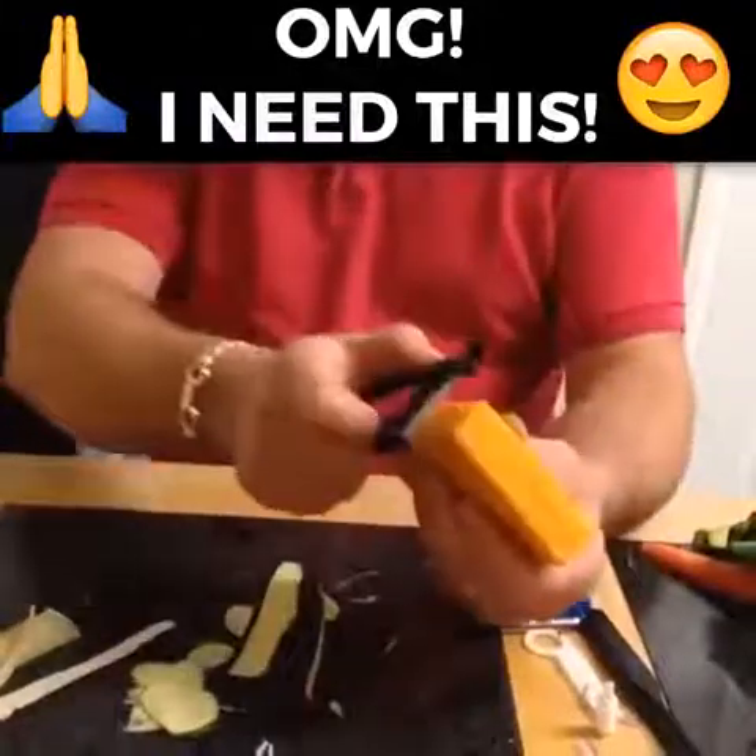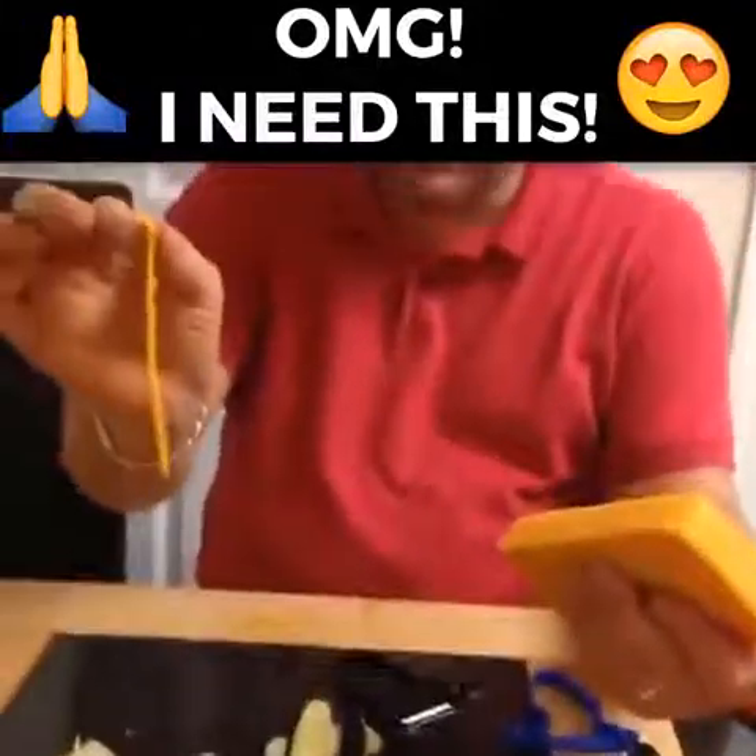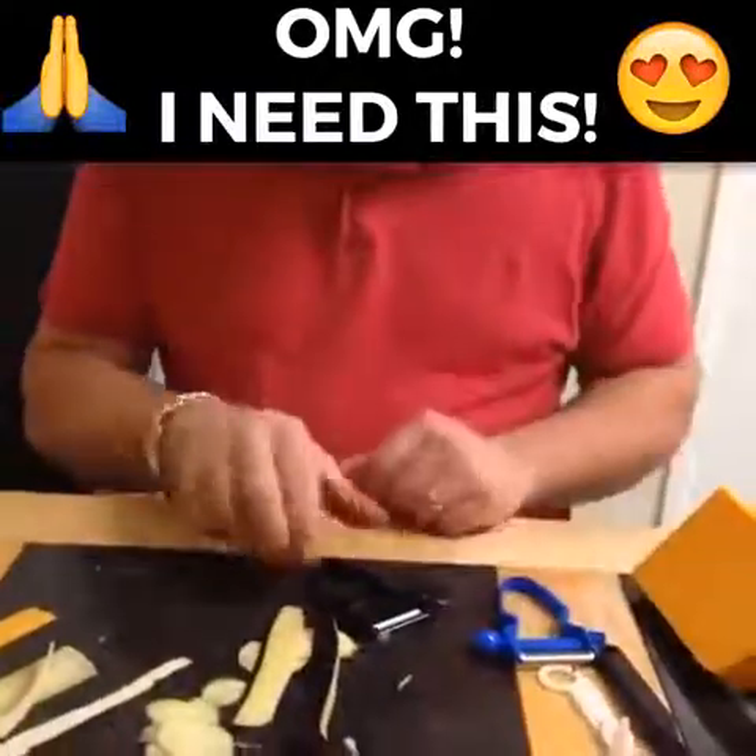Now we mentioned slicing — if you want to slice a block of cheese, I'll guarantee you that's the easiest way. You'll get a perfect slice of cheese each and every time, all the same thickness all the way through, as you can see.